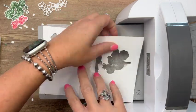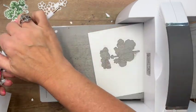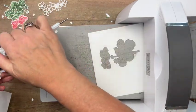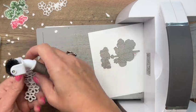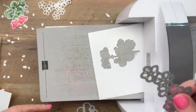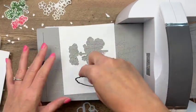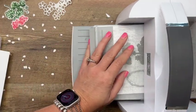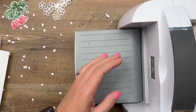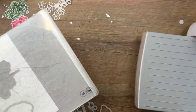There's one other thing we need to cut — the label. The Geranium dies have a beautiful label shape, so let's get that over here too. I'm going to put that on a piece that doesn't have the adhesive on the back. Alright, we are done with our cutting — let me clean up a bit.